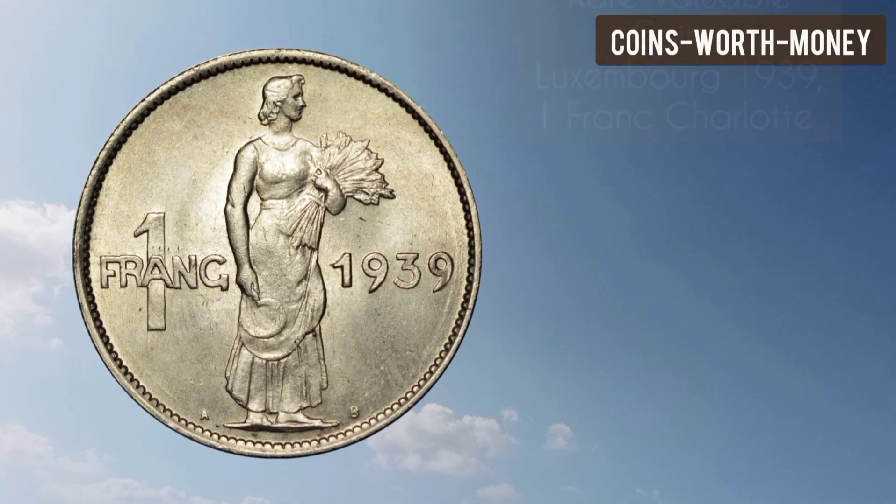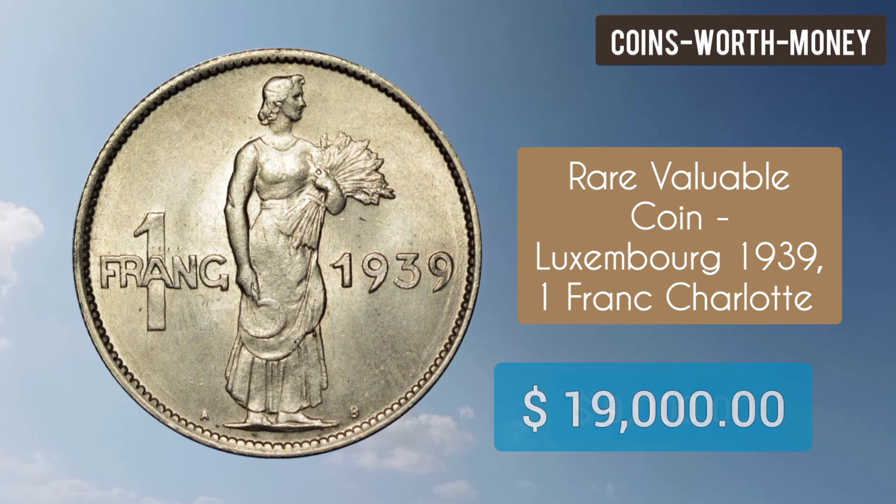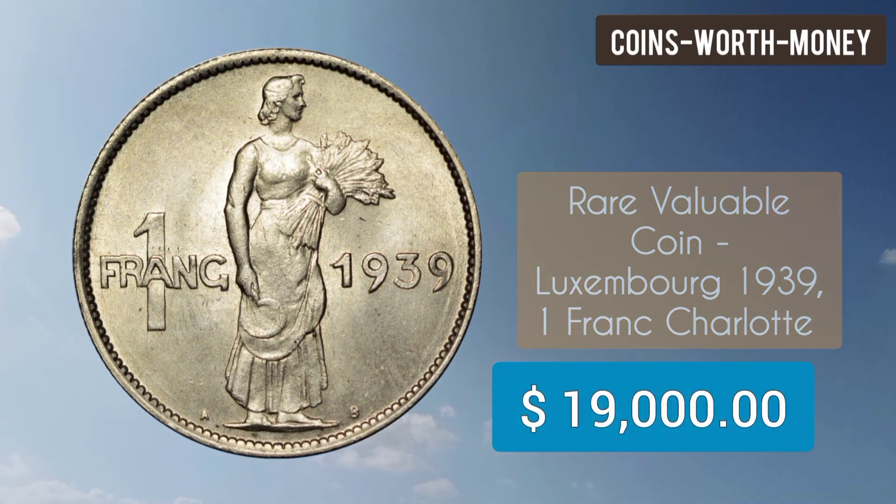Welcome back. Luxembourg 1939 1 Franc Charlotte — a rear valuable error coin.